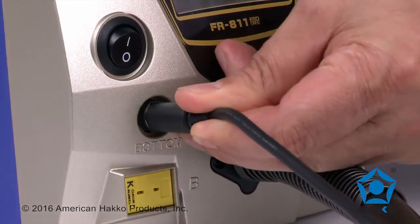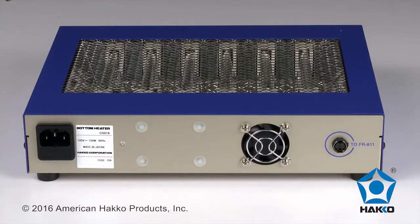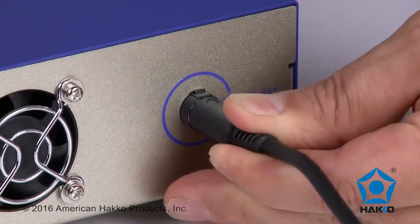A port on the front of the station allows the station to be connected to the optional bottom preheater that is solely dedicated to the FR-811 only.